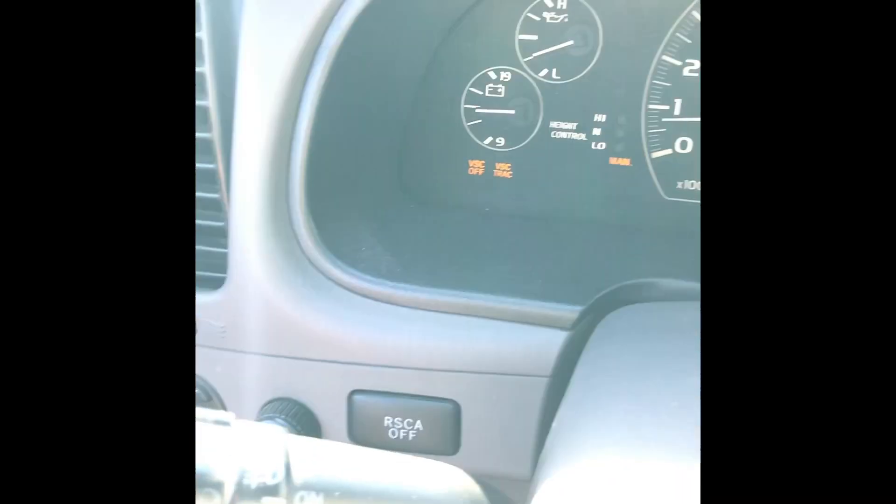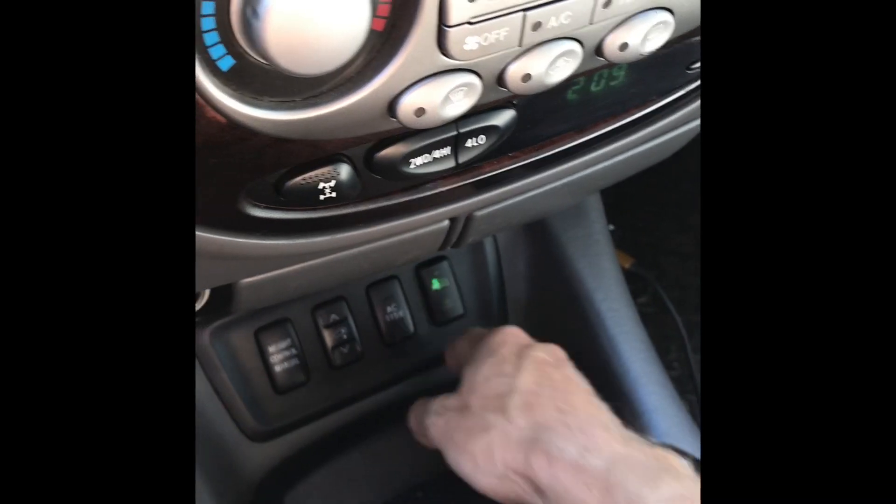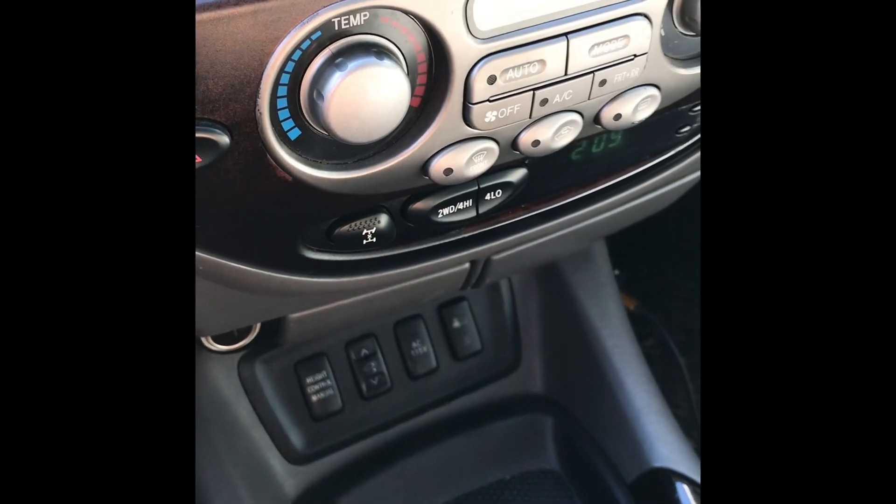I'm going to fill it all the way up. All right, we're at top capacity. Go ahead and flip the switch again to turn it off, and now I'm good to go — I'm on high, and that height will stay throughout the rest of the trip.